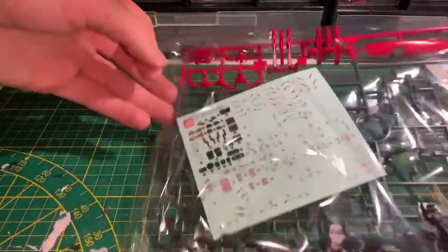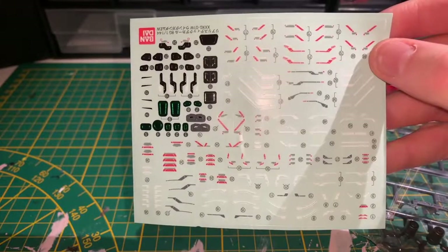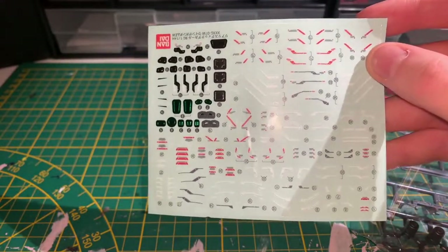Opening bag 1, we have a sticker sheet with on the top left the foil stickers, with the rest being the normal stickers that leave a lot of visible borders on your kit. It would be nice if more kits would come with water decals.